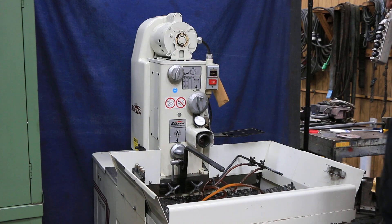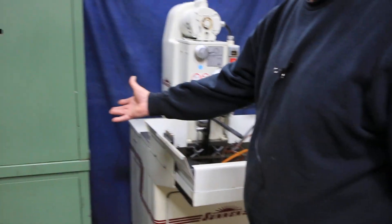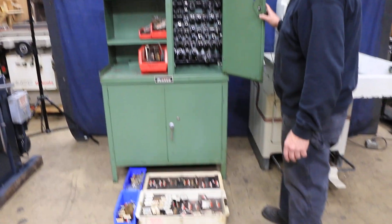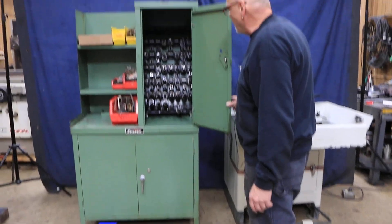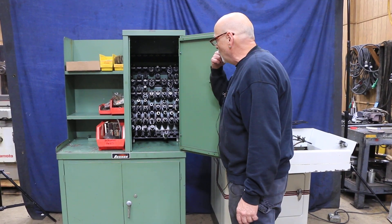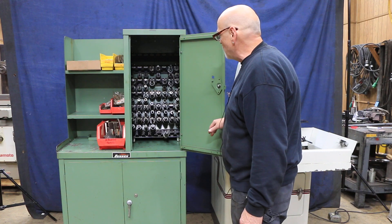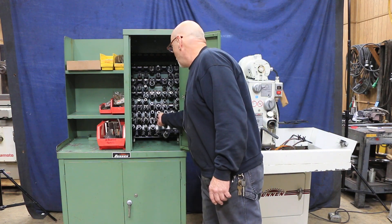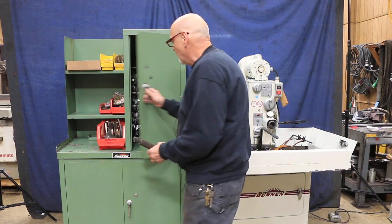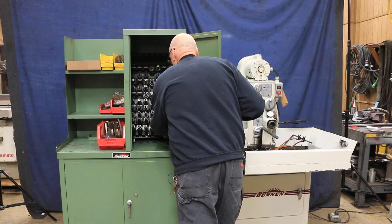The original paint — the unit's in very nice condition — and it comes with this cabinet full of tooling. This is a Sonnen cabinet with various fixtures already made up with the holder, the stones, and the mandrills assembled. Most of them have the truing sleeves with them. So you've got the mandrill with the stone and with the truing sleeve. We have a list of all these written up on a quotation so you know what tools are in here.